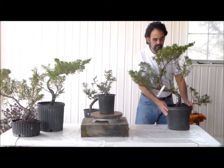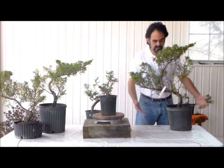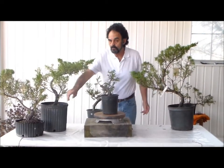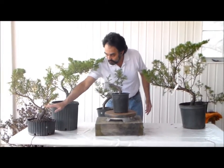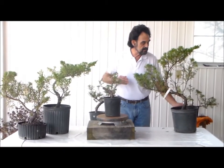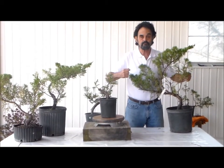Come late fall, late winter, early spring, I'm going to repot this into a bigger pot. I'm going to cut the roots, similar to what I did over here. You notice the pot is shallower — I'd already cut the roots, getting that ready for bonsai. But here I'm going to cut the root and put it into a bigger pot, because I do want this to develop a lot larger.